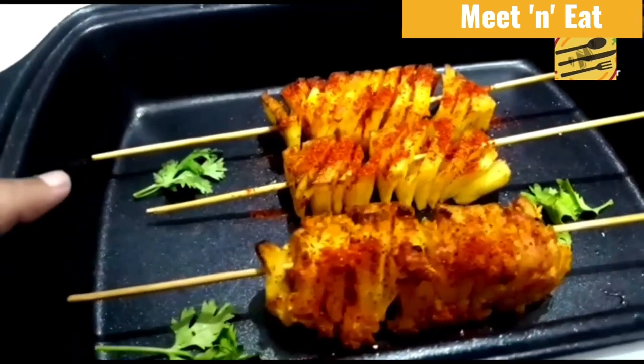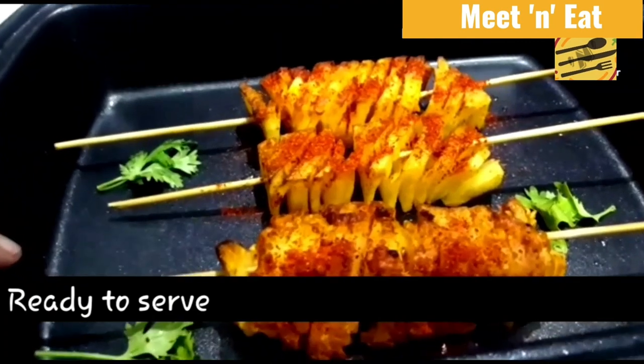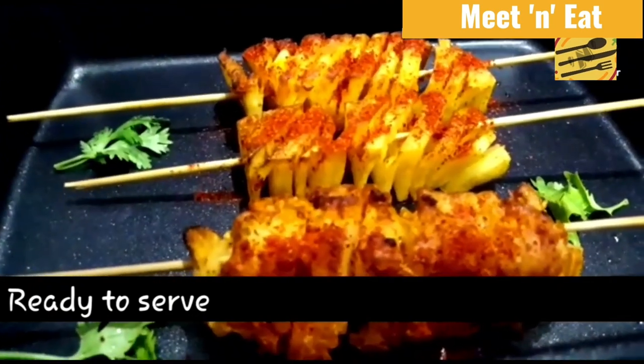You can sprinkle chili powder, chaat masala, and use mayonnaise — it tastes really well that way. I hope all of you would try this. Thank you for watching!